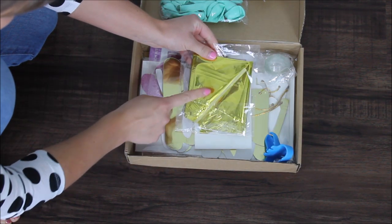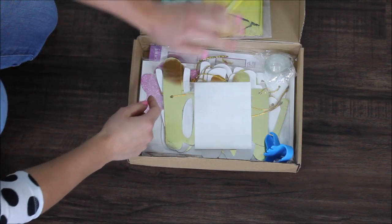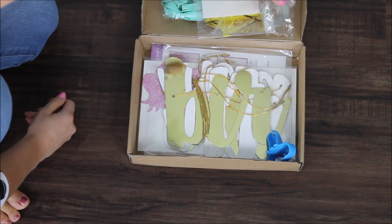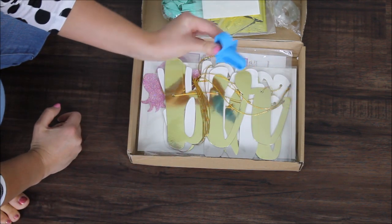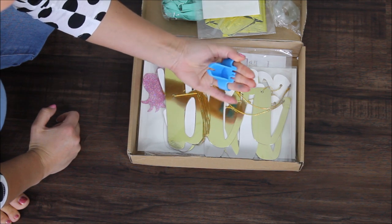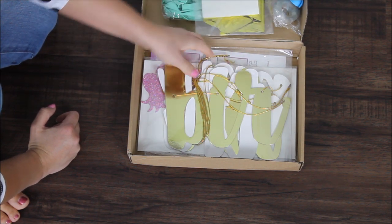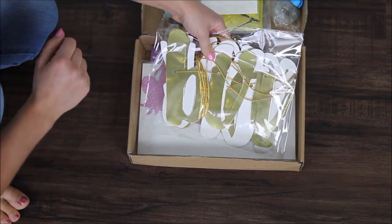Looks like we have two bags of balloons. Then we have a bag of foil balloons with a straw — the straw is very nice when it's included with foil balloons. Then we have a pack of glue dots, a balloon strip which is nice as well, and a balloon tying tool. This thing is so helpful — it's going to save your fingers from blisters and ruined skin.